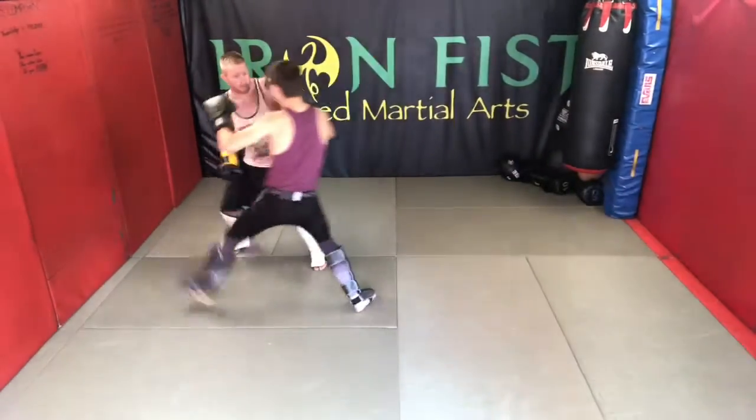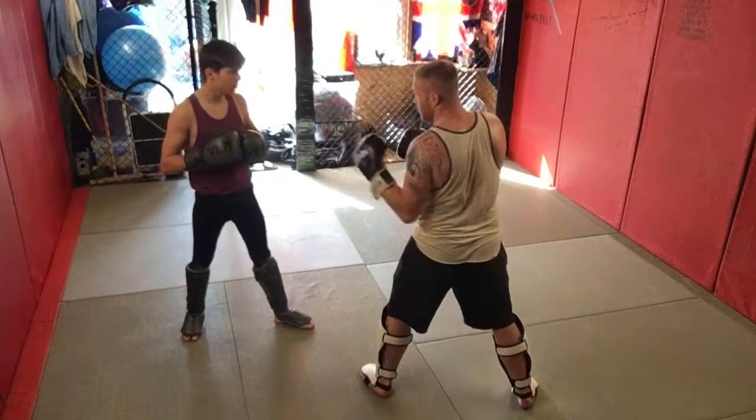So as you see here: front leg sweep, right uppercut, left hook, right cross — and the same again from a different angle.